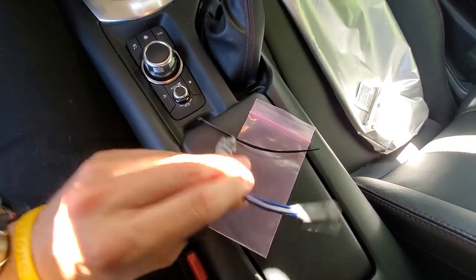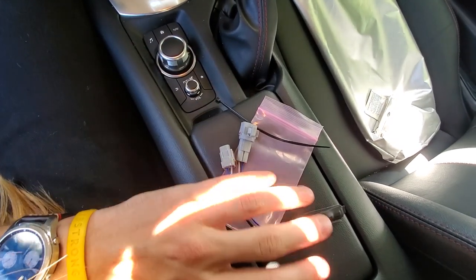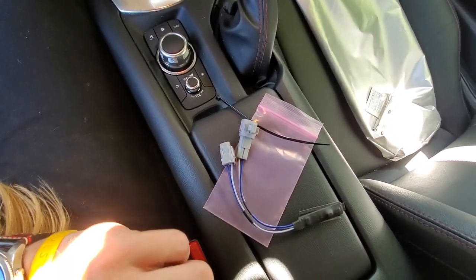Alright guys, today we are installing the third brake light flasher harness from MX-5 Things. This is the one with the accelerometer for the RF model.